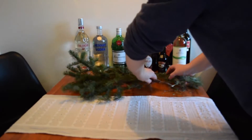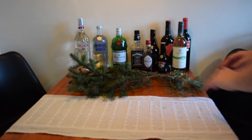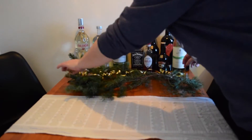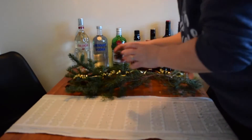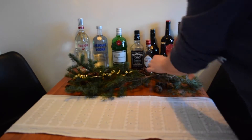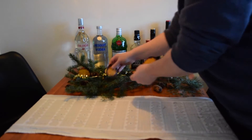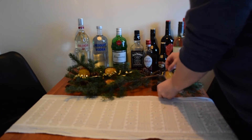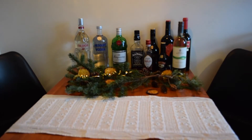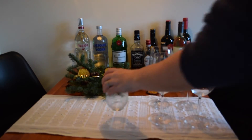And then start off with the Christmas decorations, so using some foliage, some parcel ribbon again, and then adding in some cones. I've also got some more of the dried oranges that I'm just putting throughout, so that adds a pop of colour. Now I'm going to start arranging all the glasses for people to help themselves to the bar.